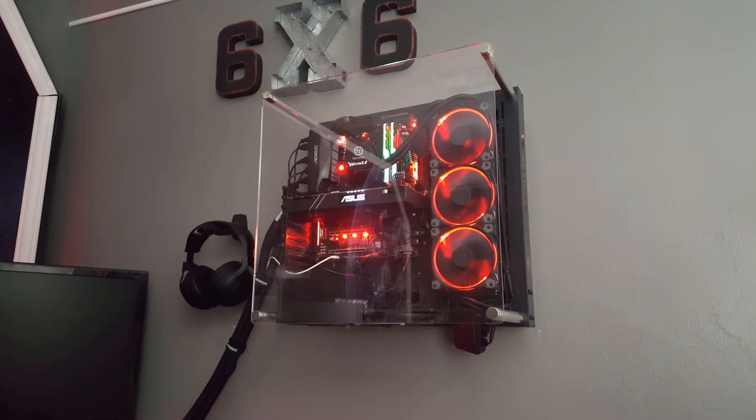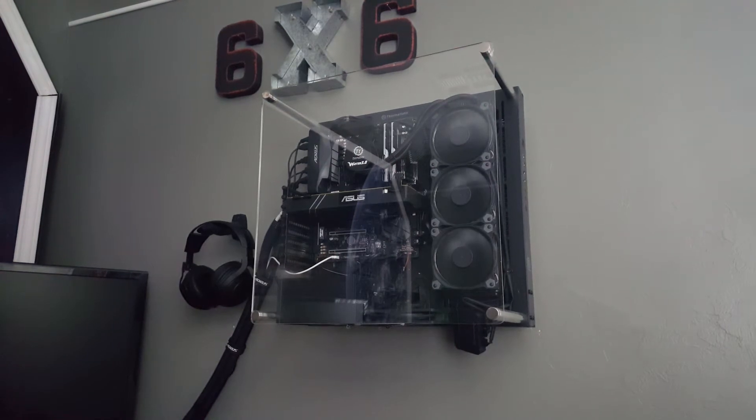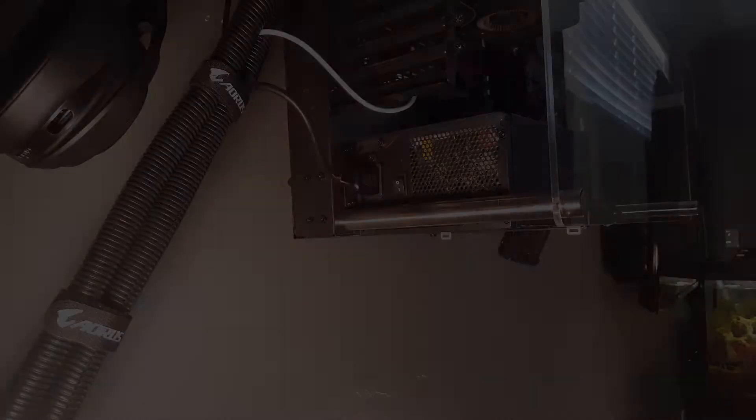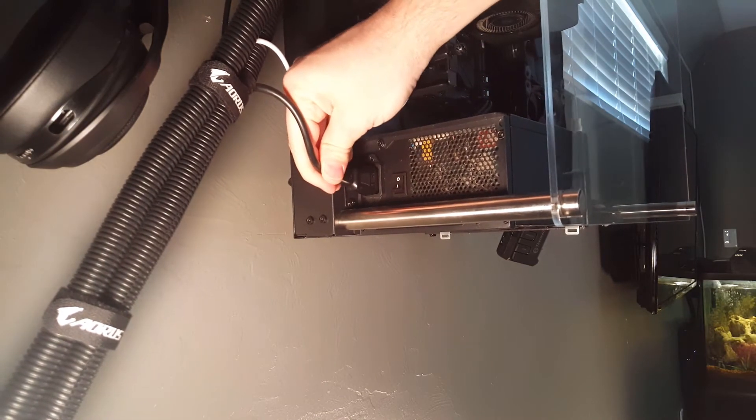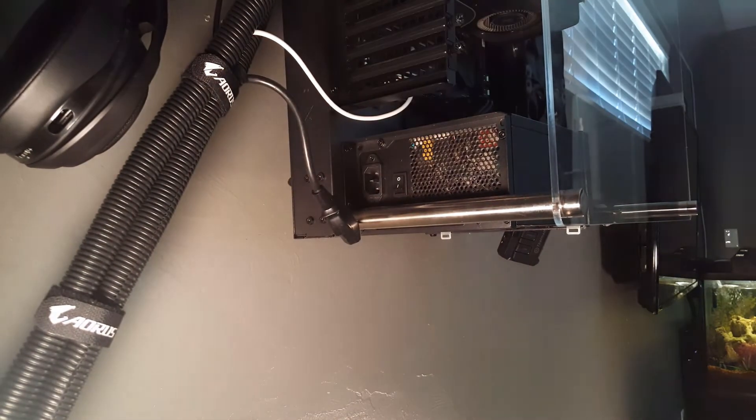So here's my computer — it's a Ryzen 7 1700 with a GTX 1080 and 16GB of G-Skill Trident RAM. First thing you want to do is shut down your rig, unplug the back, and turn off your power supply. You might even hit your power button a couple of times to discharge everything in the capacitors on your motherboard.